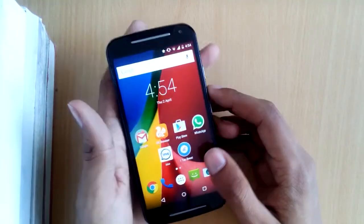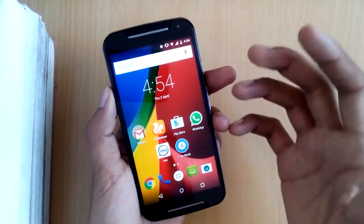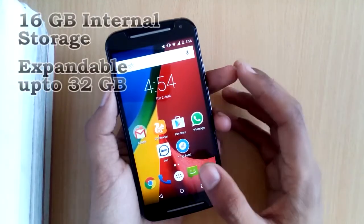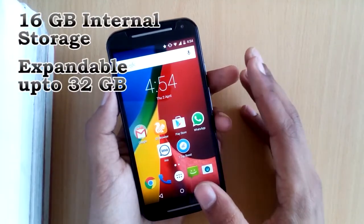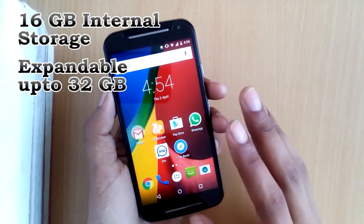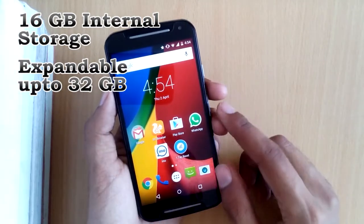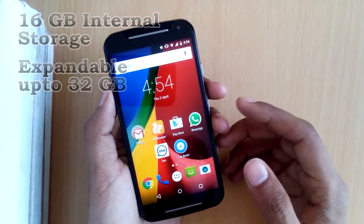The next great feature is the 16GB of internal storage. People who have suffered with low internal storage will greatly appreciate this. Along with that, there's a microSD card slot expandable up to 32GB.